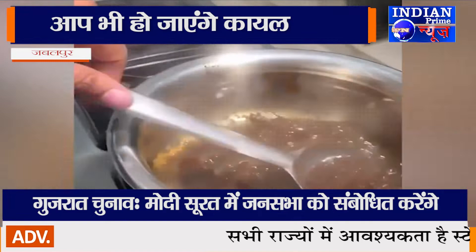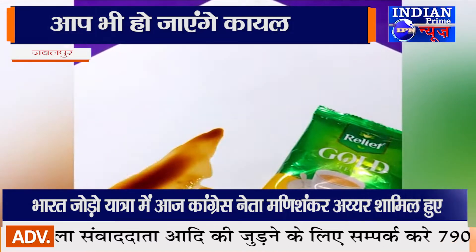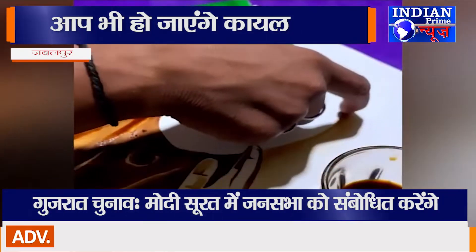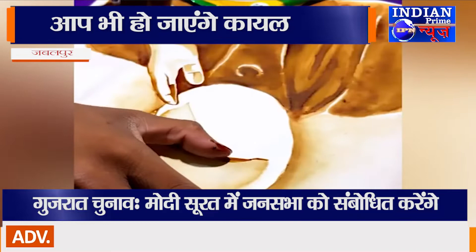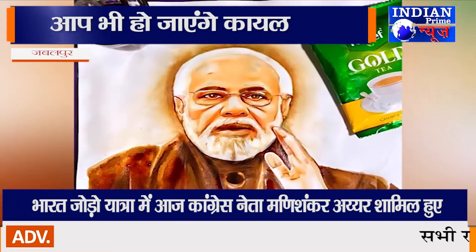टमाटर सॉस और केचप का इस्तेमाल बेशक खाने में किया जाता है और सिर्फ एक्सल पाउडर से गंदे कपड़ों की धुलाई कर चमकाया जाता है। लेकिन इन्हें इस्तेमाल कर कोई मन को मोह लेने वाला चित्र बना दे तो इसे भला आप क्या कहेंगे? जबलपुर के प्रतिभावान कलाकार हल्दी, टूथपेस्ट और चाय से भी सुंदर और आकर्षक चित्र बना लेते हैं।